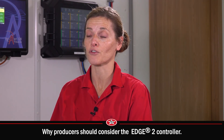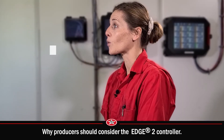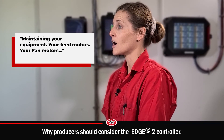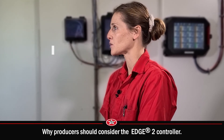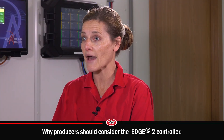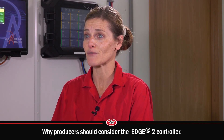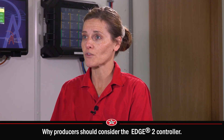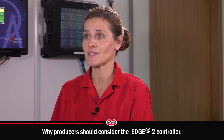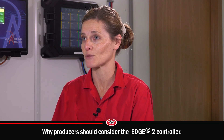If I could tell any producer about the Edge 2 controller, I would tell them it's very worth their while — at least worth their while to explore it. Maintaining your equipment, your feed motors, your fan motors, anything on there — it's going to tell you when it starts to go bad and where the issue is. A lot of times you can save a motor just by reading an amp draw. And there's also just peace of mind when you're at home at night and you get those alarms — you know what you're going to deal with before you get there.